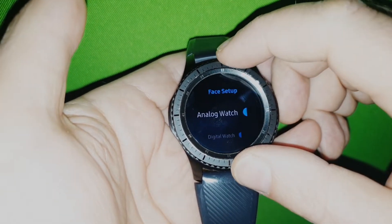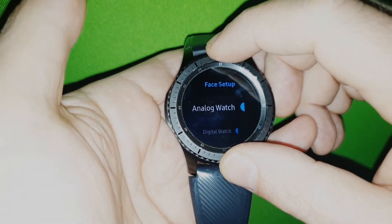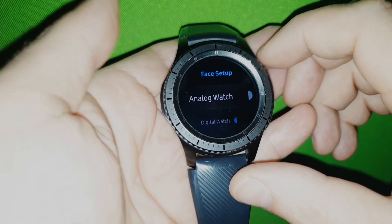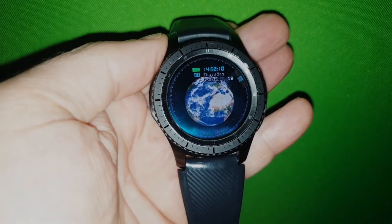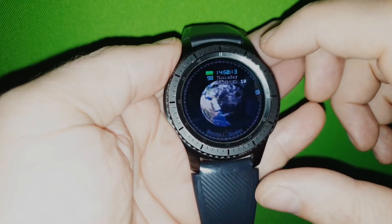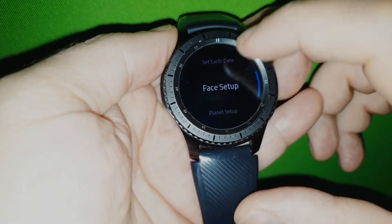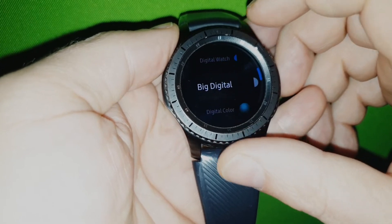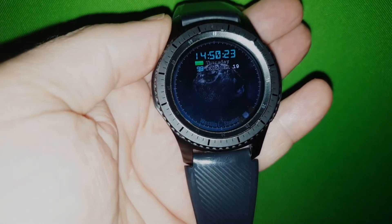But then there's a lot of new things here. If you take a look at this watch setup, then you can actually turn off the analog if you want to. Then you only have the digital. But in that case maybe you think the digital part is too small. Then you go in here and take big digital. Now you have a big digital watch.